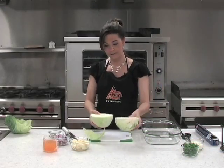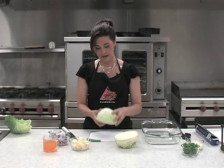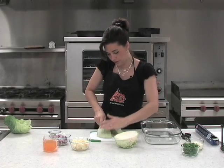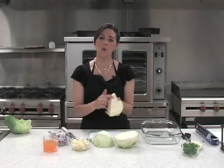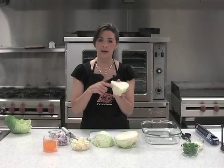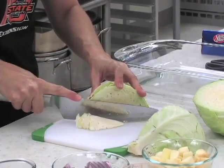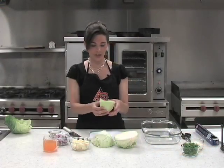Once you've got it in half, half your battle's won. Go ahead, use your flat side, put that down, and we're going to cut it into quarters. Once you have it in quarters, don't worry about your core until we're to this point — then you just simply take your knife at an angle and cut that core out. That's the easiest way to do it.